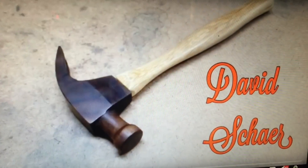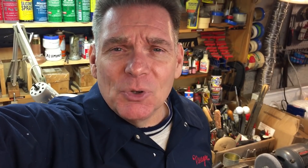Remember the mallet challenge we had? Well, David got his video together. He edited it down on how he made that beautiful Stanley replica out of — I think it was walnut and maple. We'll have the video link at the end of this video in the description. Great video, lots of fun.